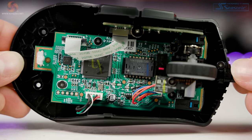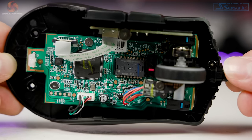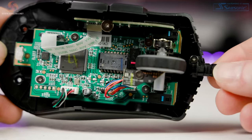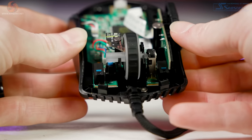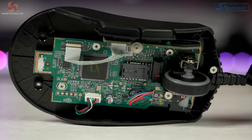Corsair told us it was a PMW 3392 sensor, but it's clearly labeled as the PAW 3392 on the sensor itself. This is the same sensor found in the Corsair Dark Core RGB Pro, with DPI between 100 and 18,000. It also features Corsair's AXON hyper-processing technology, previously seen in the Dark Core RGB Pro, but the Sabre RGB Pro reaches an insane 8,000 hertz polling rate — boasting eight times faster transmission compared to standard gaming mice at 1,000 hertz.